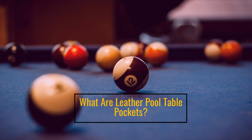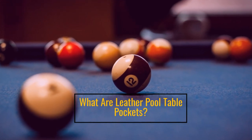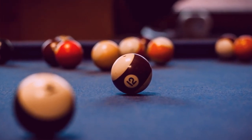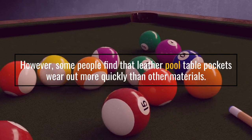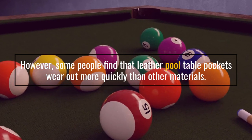What are Leather Pool Table Pockets? However, some people find that leather pool table pockets wear out more quickly than other materials.